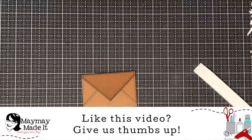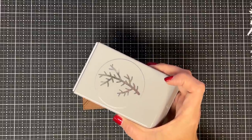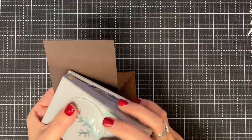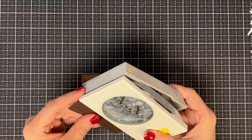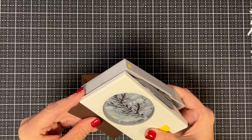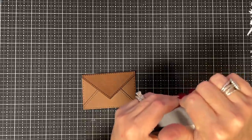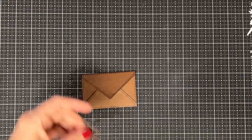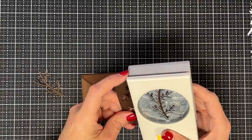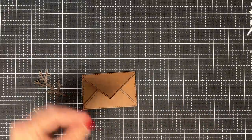Now I'm going to use this branch punch — this is one I love, I keep this in my stash, it works for every season and everything you do. I'm going to turn this into antlers. I'm going to try to get two out of this scrap of paper. There's one antler — this branch punch is perfect for antlers — and then the second one, there's that guy.